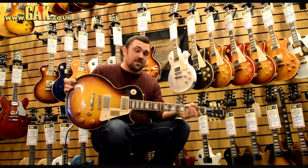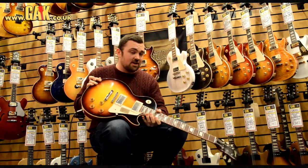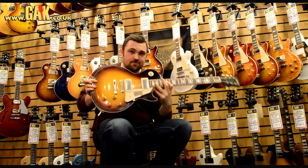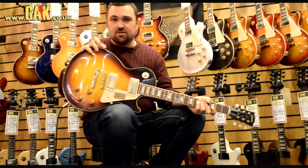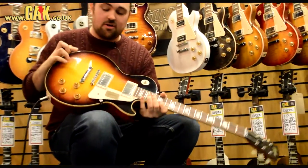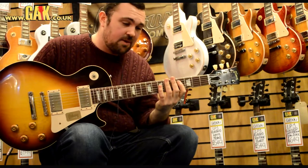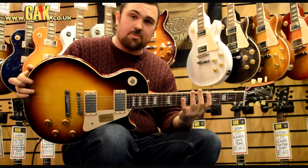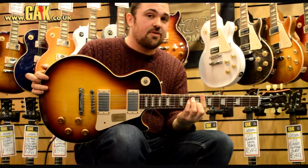A lovely Les Paul, and I think if you want to take a step up away from a Standard or a Studio and you're thinking about something new, this is the guitar for you. We've also got it in one other colour, and they'll be filtering through for the rest of the year. They do a lot of different ranges, a lot of different colour styles, and they're constantly bringing out limited one-off runs. So always keep your eye out on the website, and of course if you've got any questions, drop us an email — myself or one of my colleagues will be sure to find the right guitar for you.